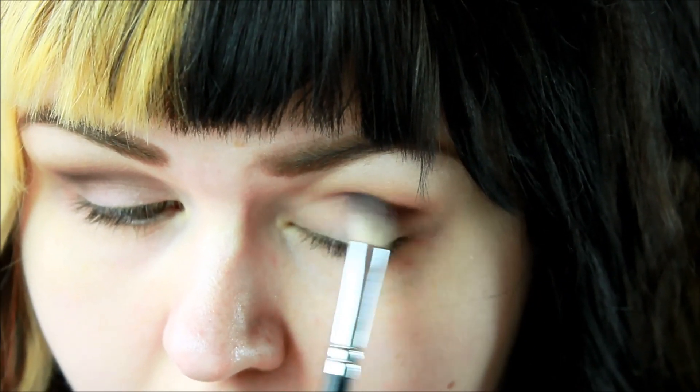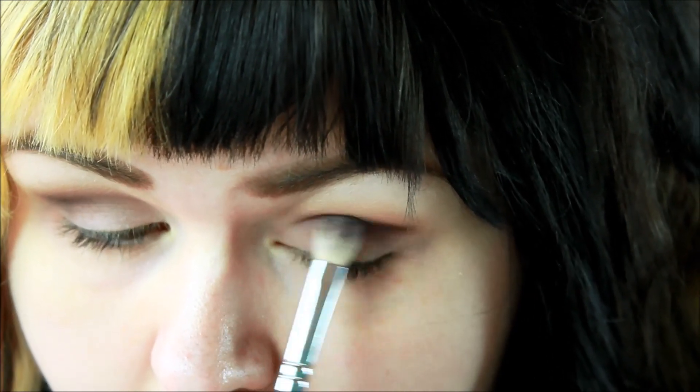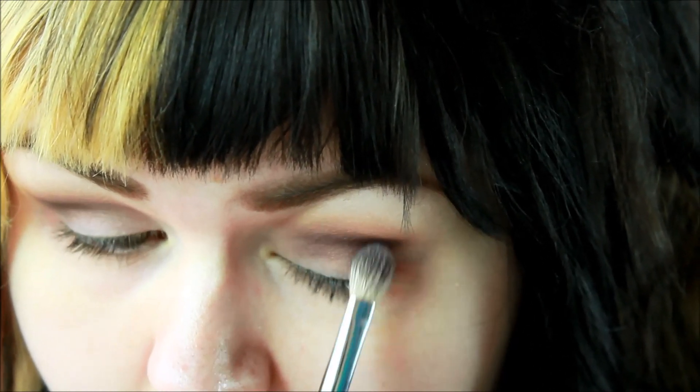Now taking the color Hybrid Moments and applying that directly into the crease and then on the outer half of my lid, going back and blending.